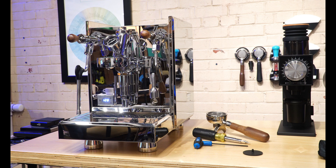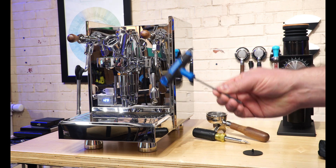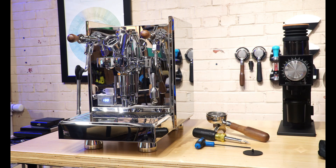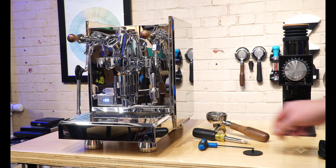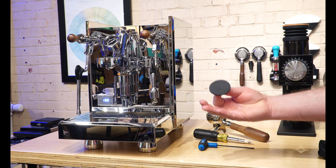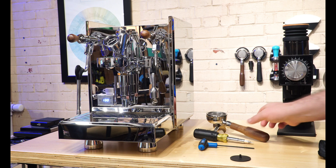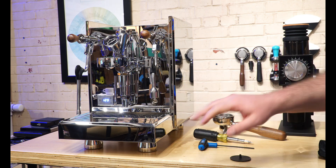To get going, you don't need very many essentials, but you will need a three millimeter Allen key — this is out of my personal toolbox, you'll need to get one. Next you'll need some sort of flathead screwdriver. I have a multi-tool here, and a backflush blind, which does come with your espresso machine, as well as the portafilter that came with the machine.